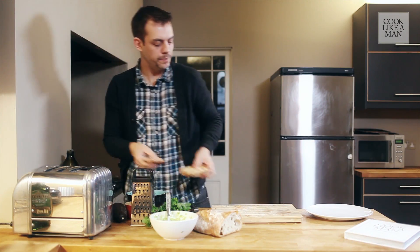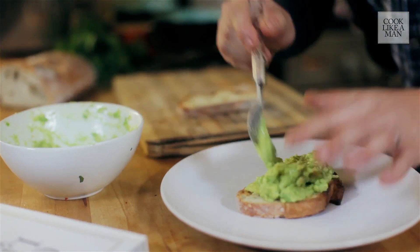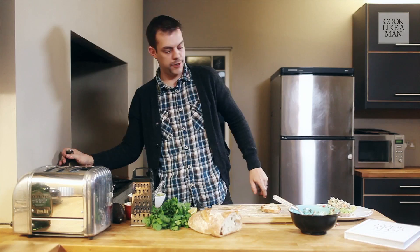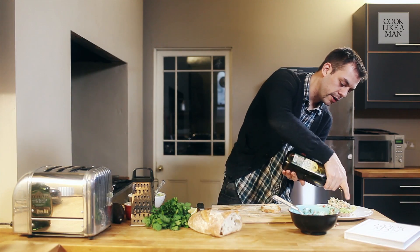Right, toast done. Get a bit of that on the bread. Then we've got this beautiful crab. Look at that pile there on top. Spiced crab and avocado on toast.